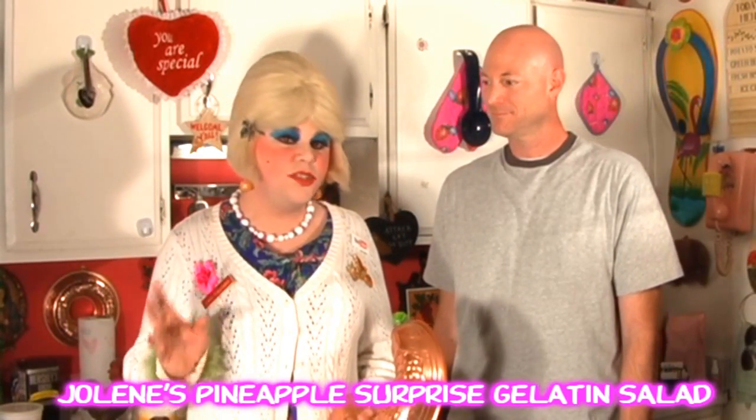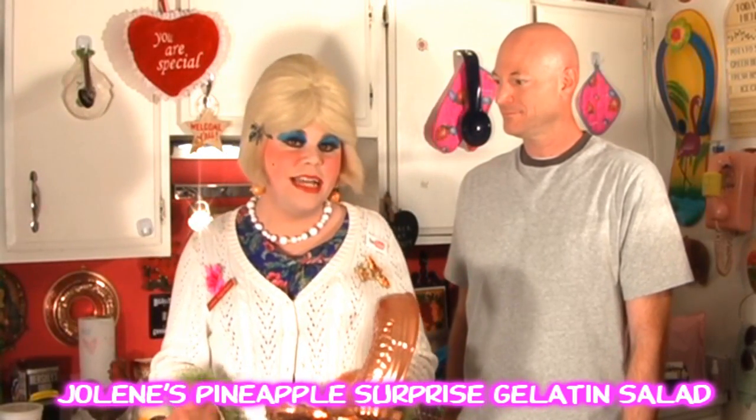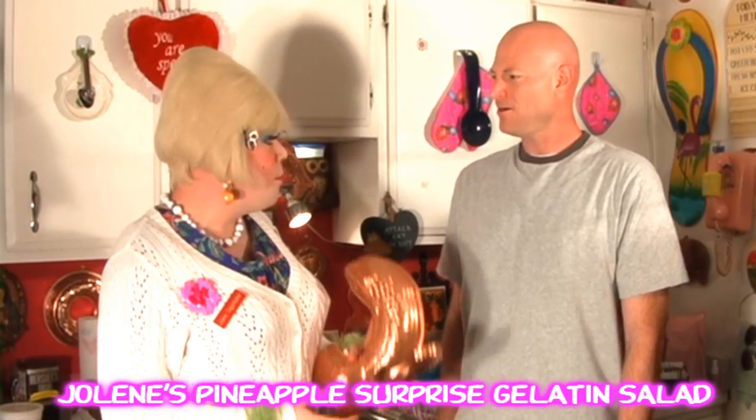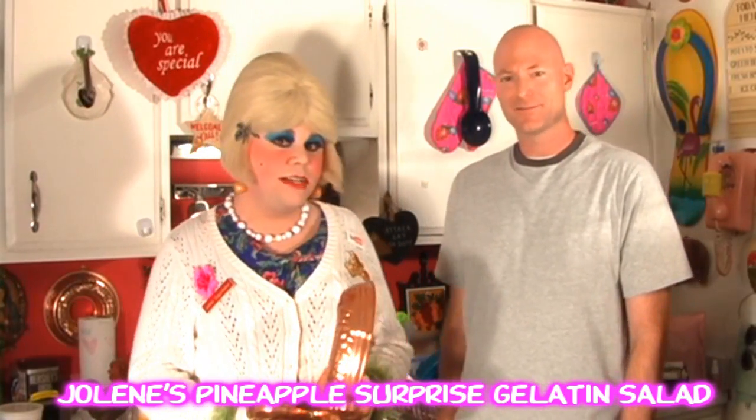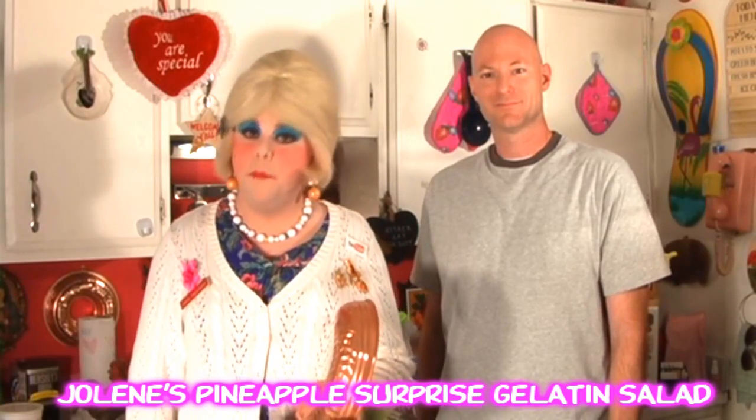Some of the ingredients sometimes will scare people when they hear it, because today we're putting some cottage cheese into a gelatin mixture. But it's really great. It's got a taste of lemon, lime, and cheese, and it's just great served on some lettuce leaves. It's got pineapple and it's super simple. It's very sweet. We're going to show you how to make it up next. We'll be right back.